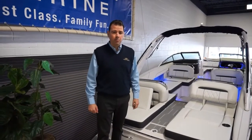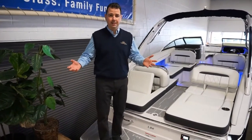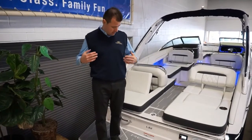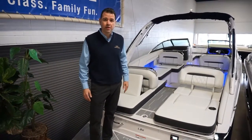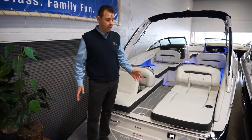Hi everybody, I'm Rob with Wysetta Marine. I'm feeling motivated today — motivated to show you a Regal. That's because I found this Regal sweater vest in our storage upstairs, and it inspired me to show you a new Regal called an LS6 2019. That's the boat I'm standing on right now.